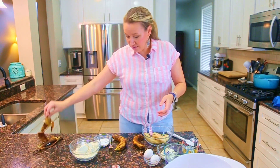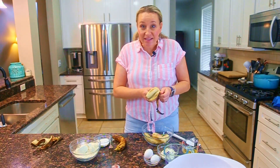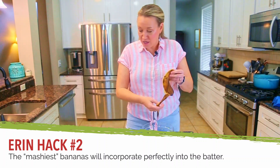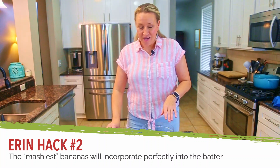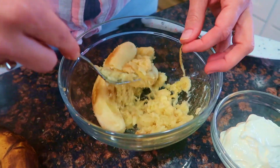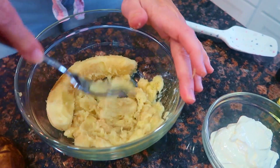Let me peel these — they're usually very easy to peel once they've reached that really ripe stage. Next, we're going to mash these really, really well. I don't want a chunk of banana when I take a bite of banana bread. I want the mashed banana fully incorporated into the batter with no chunks. So we'll mash with a fork until as smooth as possible. Sometimes you'll catch a stray string — make sure to pull those out.